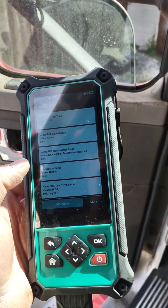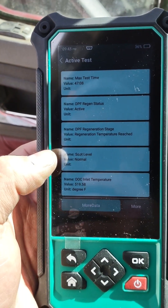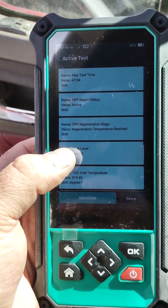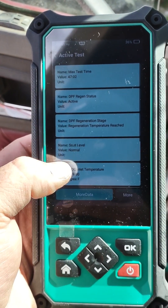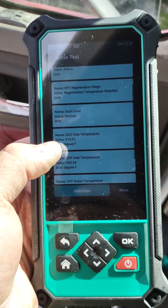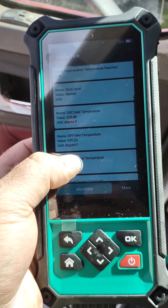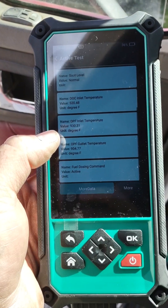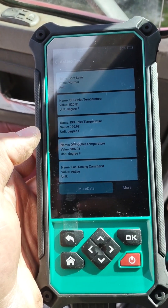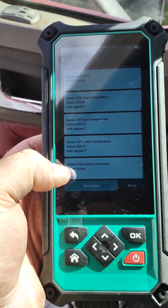I had like 25 codes at one point, but now it's all cleared. I'm running an active test right now. I've got 47 minutes left on the regen. It says regeneration temperature reached, soot levels normal, inlet temperature 520 degrees.